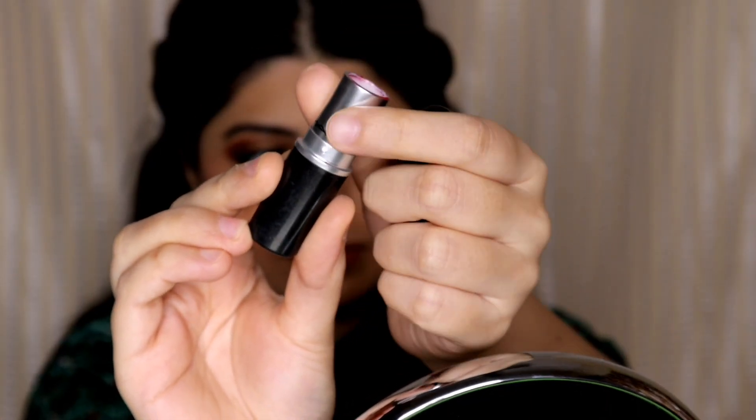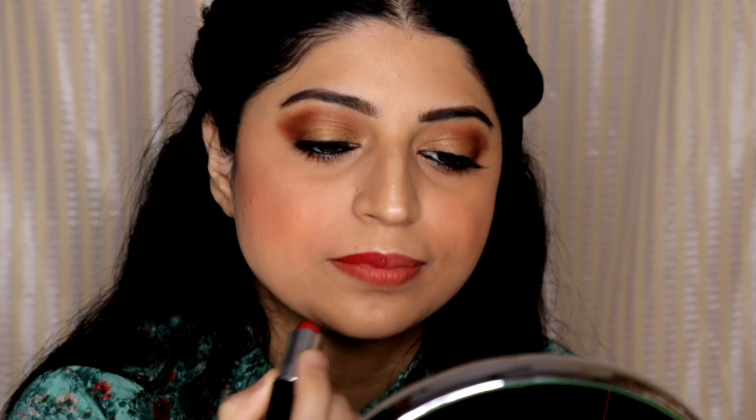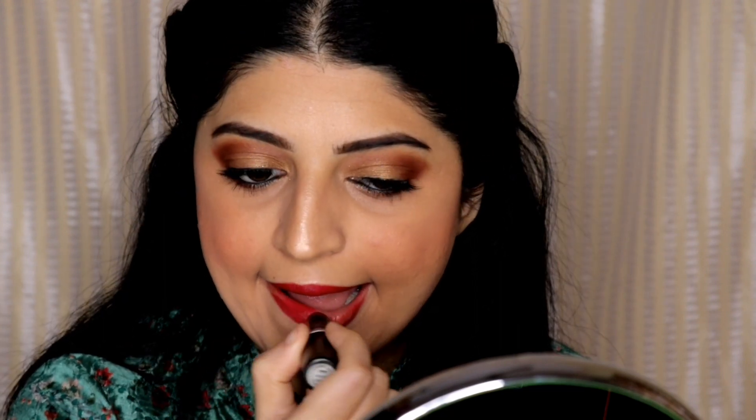For lipstick I will be using the MAC Retro Matte Lipstick in the shade Ruby Woo. This is such a beautiful red shade — I am a fan of this shade and many of us are. I'm applying the lipstick and this is the final completed look. I hope you enjoyed watching!